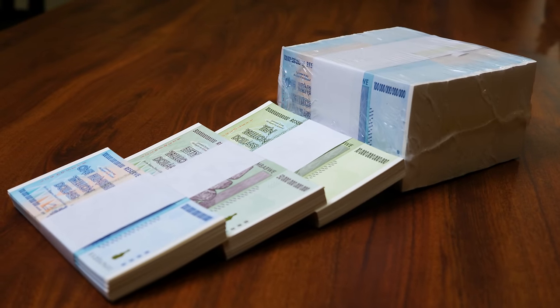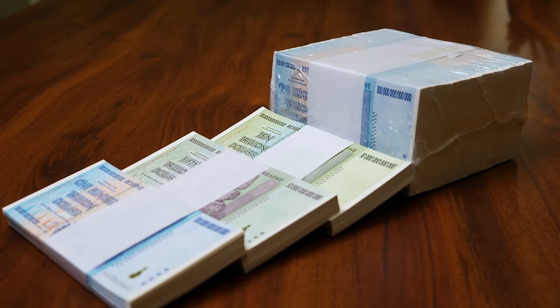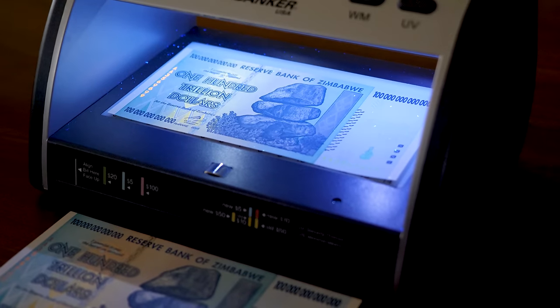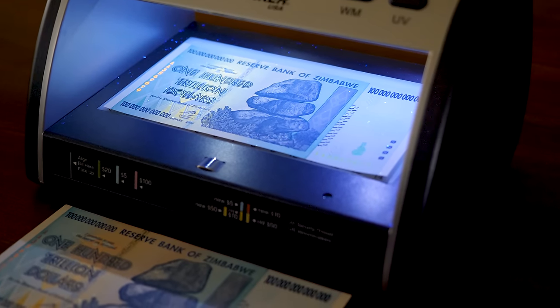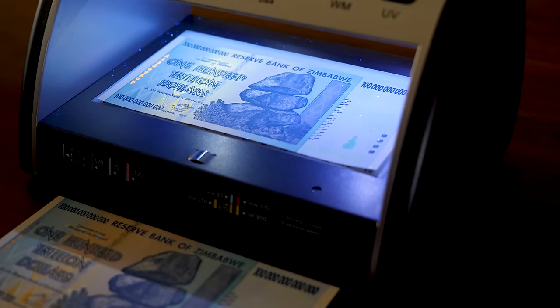Here we have bundles of the 10, 50, and 100 trillion Zimbabwe banknotes as well as a brick of the 100 trillion. Now let us review the security features under UV blacklighting. Remember you must be in a very dark room to get the best results and some features will not be visible without proper lighting.